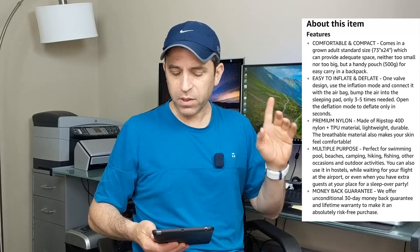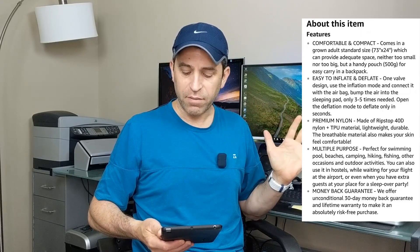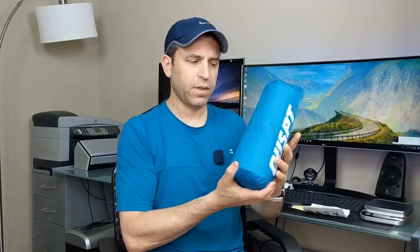As far as measurements, it fits a grown adult at a standard size of 73 by 24 inches — not too small, not too big, and it will fit right in your bag. You also have a little pouch to keep it protected. Let's go outdoors and I'll show you in a grassy, woody type environment as well as at the pool, so you get an idea.